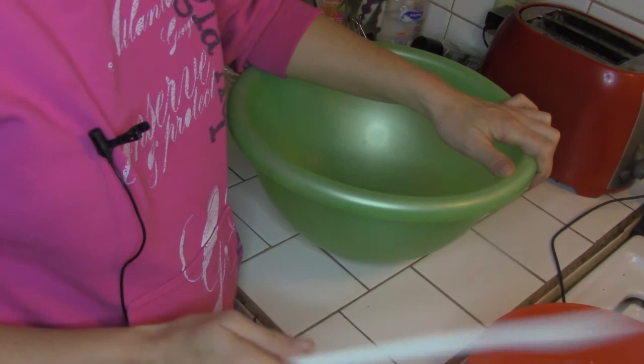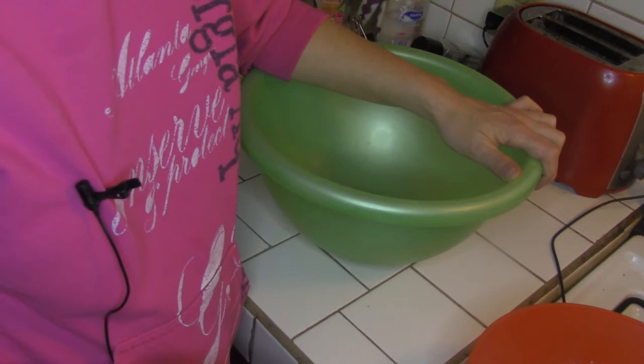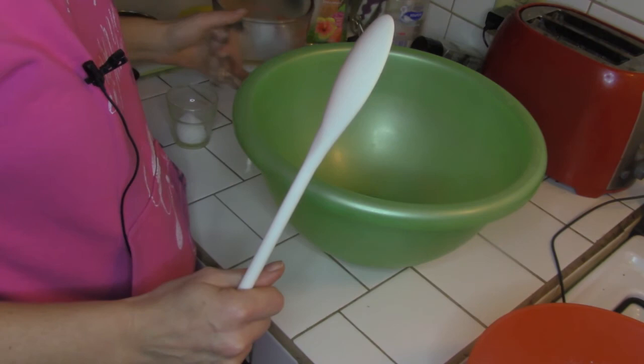I've seen a lot of Facebook posts this week about how people bought bread flour or yeast and they don't even know what to do with it — they just panicked and went to the store because they knew stuff was gonna be running out or they can't find bread. So I'm gonna show you how to make some really awesome French bread. It's really easy, so let's go.